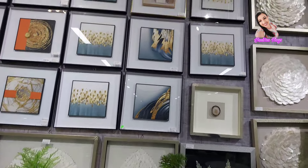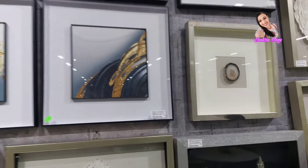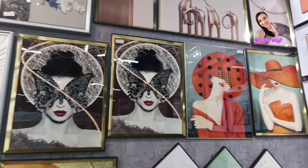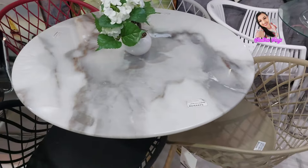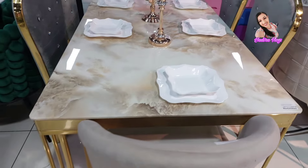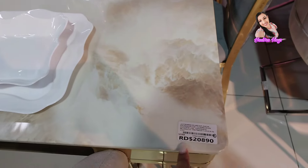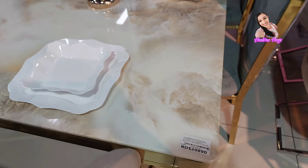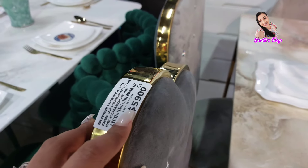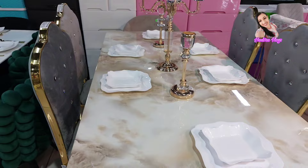Y miren los cuadros, los diferentes cuadros que tienen, a $2,180. Hay diferentes colores y diferentes precios. También están estos. Para una terraza, algo súper coquetico, así chiquitico. Y miren ese, chicas, para las que son amantes del dorado, así como yo, que amamos el dorado. La mesa cuesta $20,890 y la silla $5,900. Lo que más me gusta es la decoración que ellos le colocan a cada comedor. Diferente, no hay nada repetido.